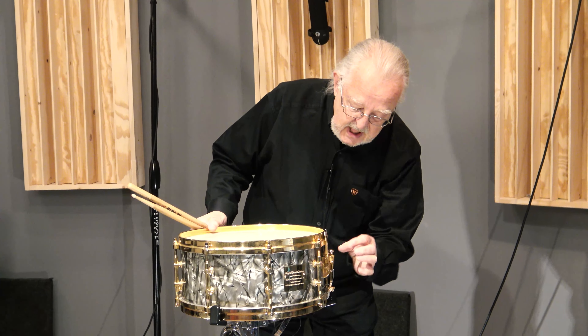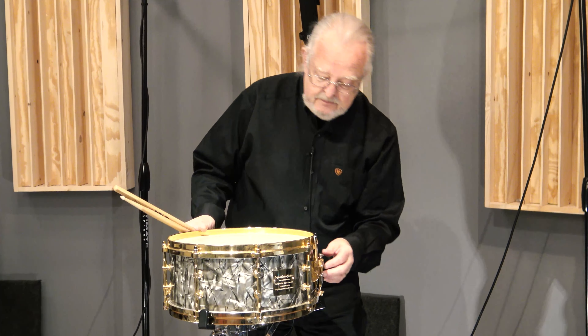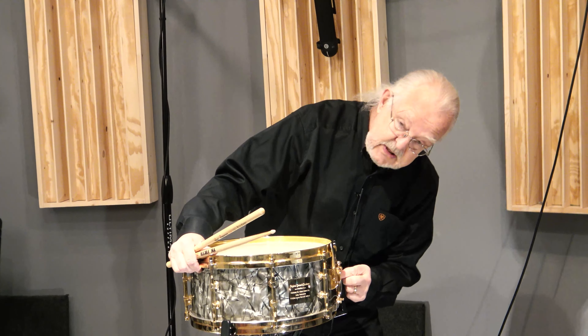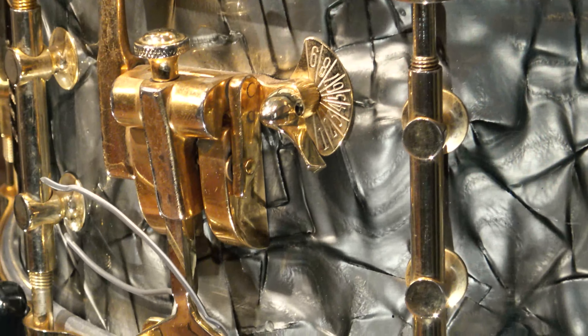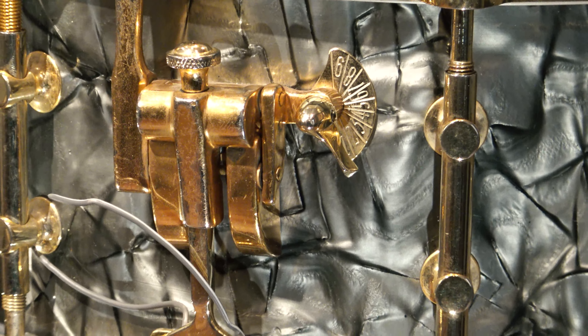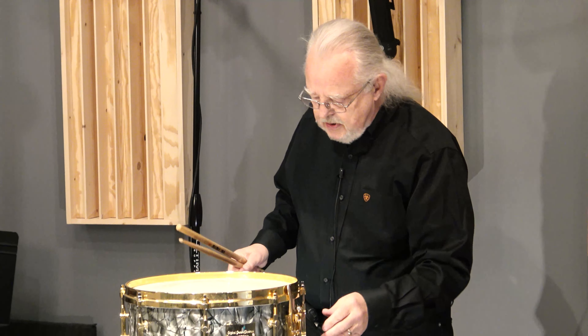There's an internal muffling system with a little dial. There's a little metal plate — all shown in pictures on the website. You can dial it up and it brings two pads up against the head, so you can take a little bit of the overtones out. Beautiful.